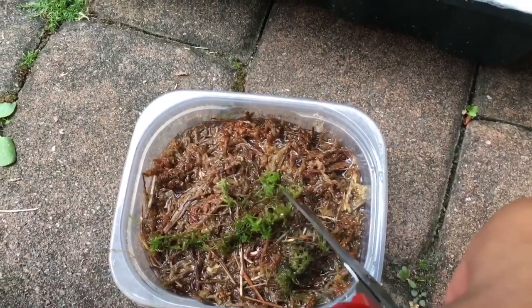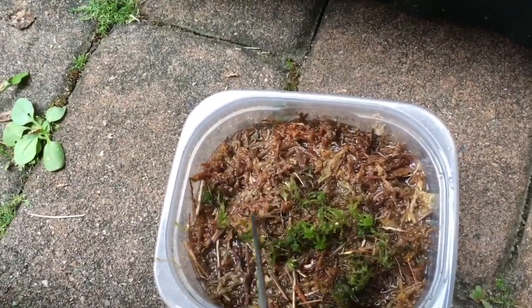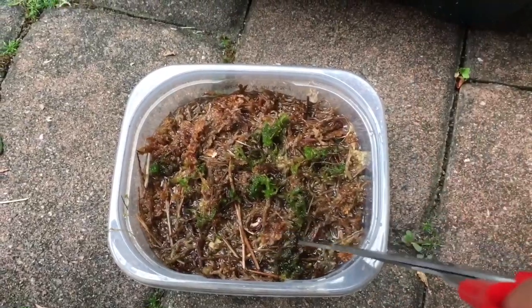Then chopping up the live sphagnum. Each piece that you chop up is going to grow into a whole new plant, so you can chop up as many as you want. I'm just using scissors.